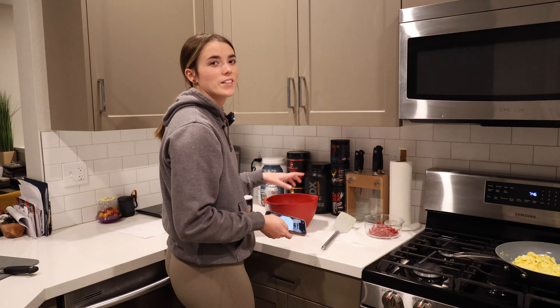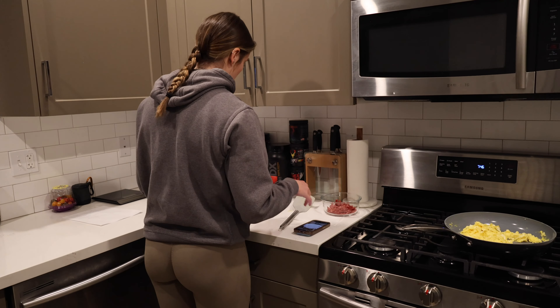Oh boy. Did not realize how much work this is going to be.